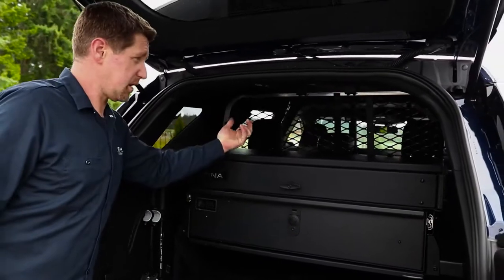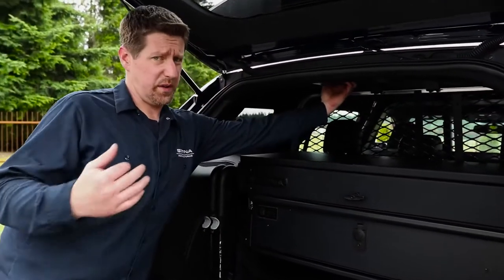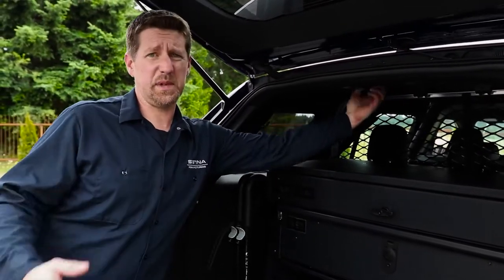We are also working on a bracket that mounts to our number 12 brackets, so that works in all of our vehicles. That'll be something coming up in the future.